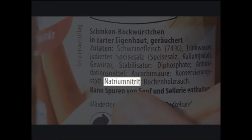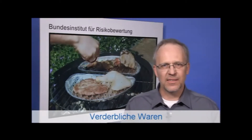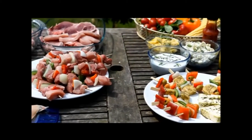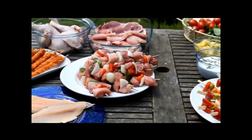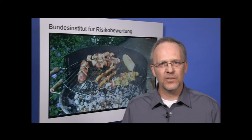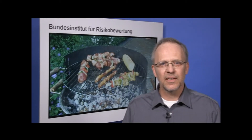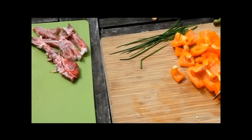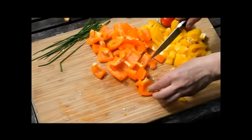When barbecuing in summer, it should be noted that non-refrigerated foods in particular may go bad quickly. Raw animal products, such as meat, fish and egg, pose a particularly high risk. Consumers should ensure that animal foods of this kind do not have contact with any ready-to-eat foods, which means that raw meat should be processed separately from salads and vegetables. Other utensils should be used for the cooked meat.